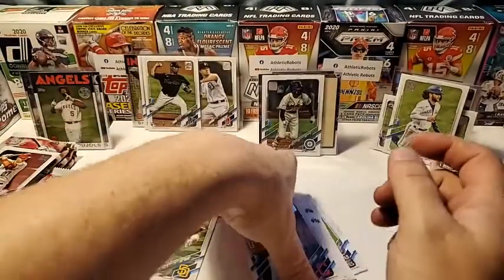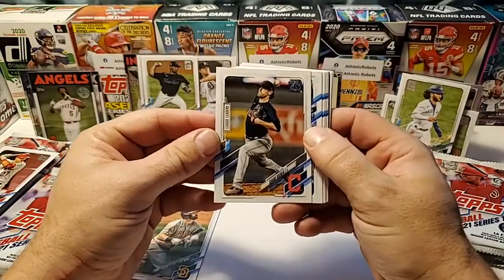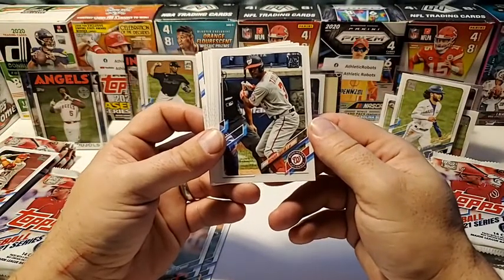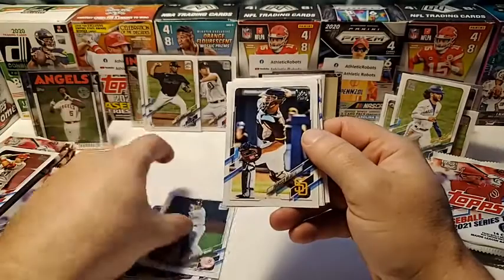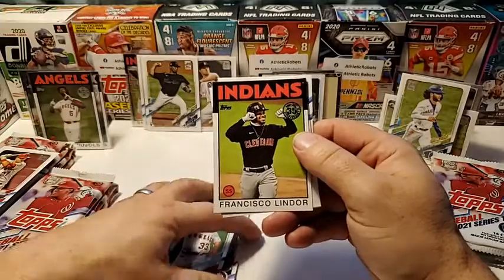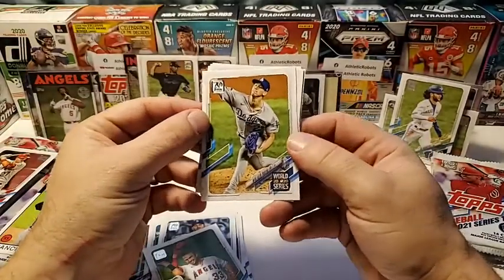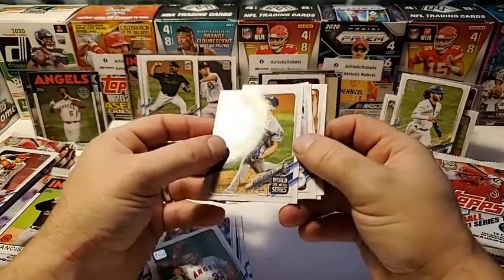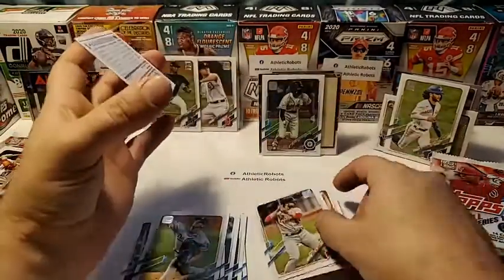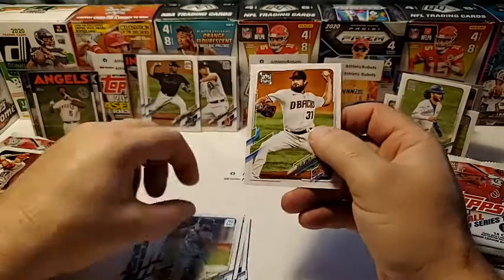This has got the 13 on the end of the serial number, so this is the regular version. Mike Trout played minor league baseball in Cedar Rapids, Iowa for the Colonels — I have his minor league card. Shane Bieber Indians, Michael Taylor Washington, Gio Urshela Yankees, Francisco Mejia Padres, Kyle Seager Mariners, Max Stassi Angels. Francisco Lindor Indians 86 throwback. Walker Buehler World Series card — I got a Walker Buehler short print out of the Topps Holiday last year. Mookie Betts base — that's got the 13, so that's the base.